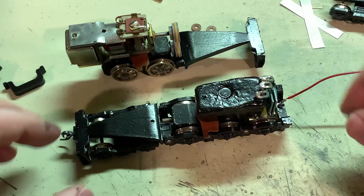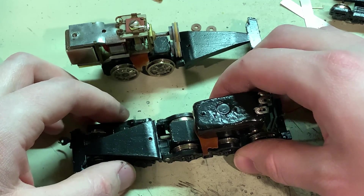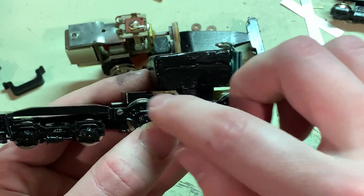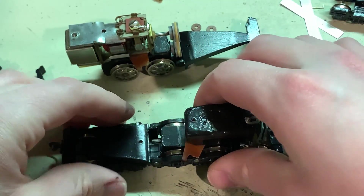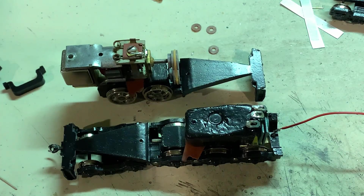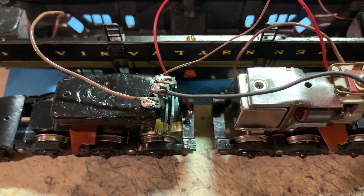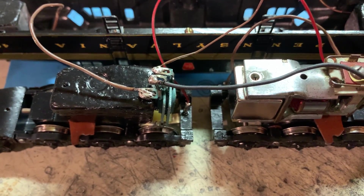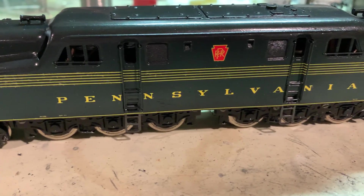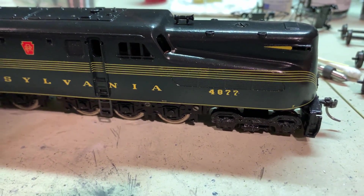Things are starting to come together now. I've got the front truck reassembled and things seem to be working pretty well — I've got truck clearance there. Once I'm sure everything is working 100% perfect, I'll paint all these screw heads to match. Now I just have to get the motor truck back together and I can get to reassembling and testing this thing. I've got things wired up the way they showed in the instructions, so we'll see if that works for the lighting, and if that rectifier doesn't work anymore I'll just replace it with a couple diodes.